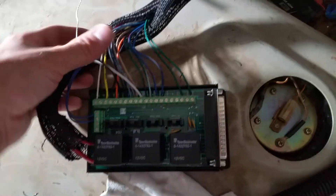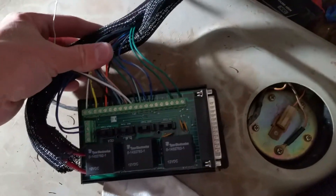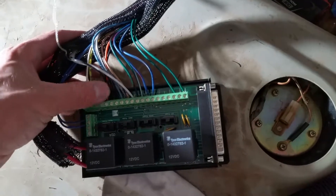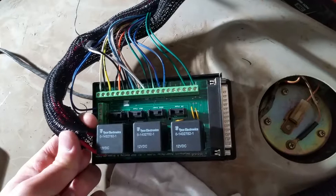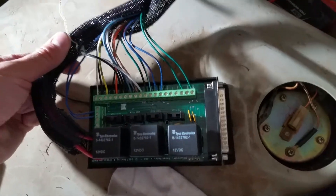Trying to keep these as gently loomed and pulled out of here as possible. I'll probably zip tie this up a couple of places — I just want it to look clean.